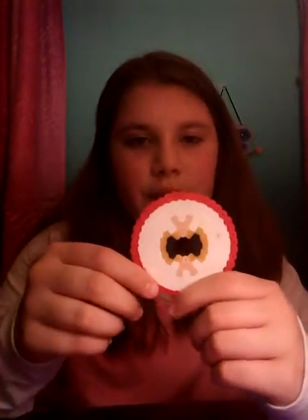All right, so I'm back, and this is the way it turned out. Super cute, super awesome. That is what it looks like ironed, and now I'm going to give you two ways how to keep these on your cup.